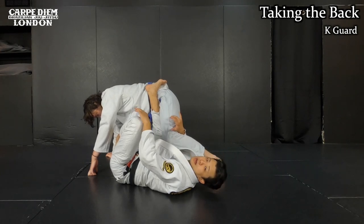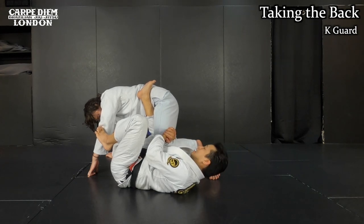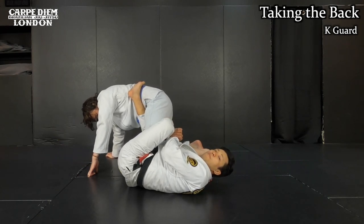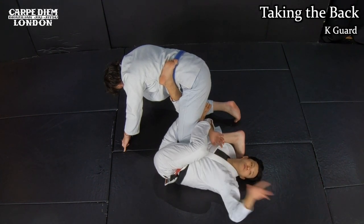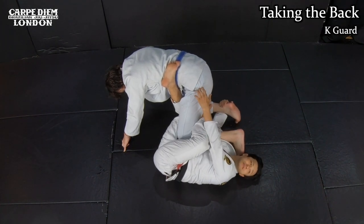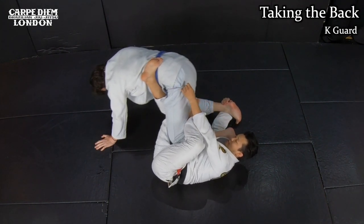The best scenario from this position is the back take. I slowly pull his knee towards my chest, then I create some space behind me. Then I circle my left leg - that comes behind me, like chopping. Next I switch my grips: with my left hand I go to the pants, with my right hand I go to the far leg like this, stretching my hands like this. I'm going to push him more with my right leg - his leg is getting lighter.